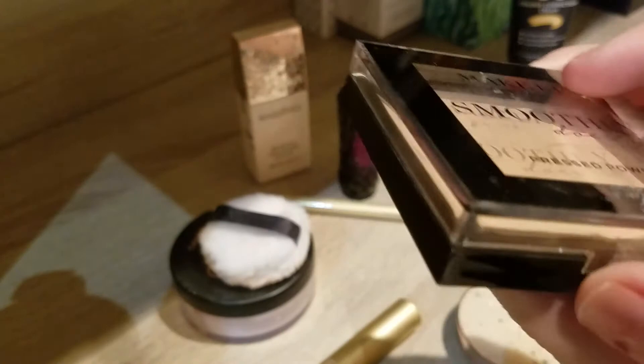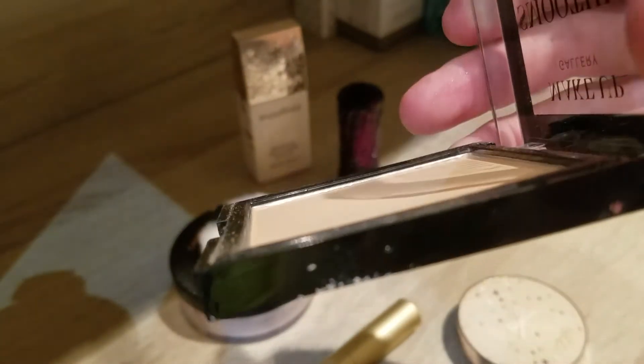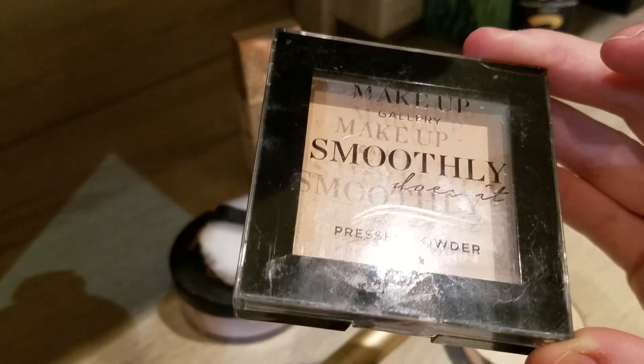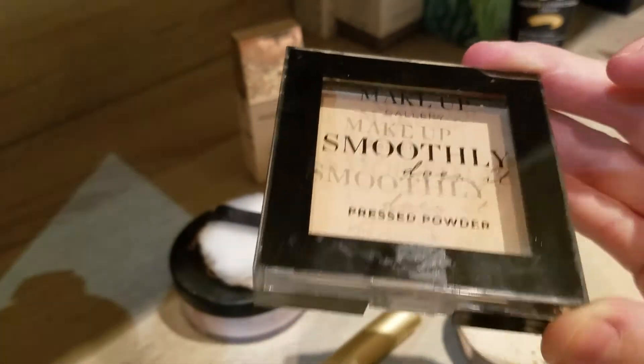The next thing I started using is the powder from Poundland as a finishing powder. You can see there's a dip in it now. By next update I expect to hit pan, because I remember using these roughly two years ago and going through them quite quickly, so I think I'll hit pan by next update — but let's see.